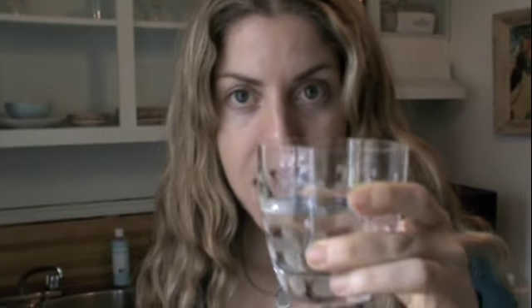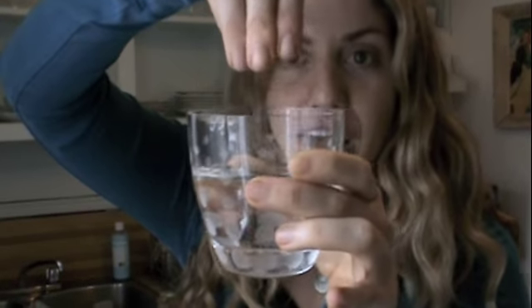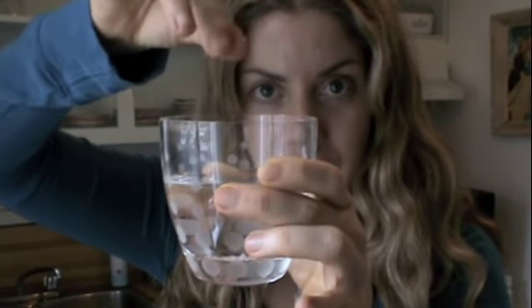The one thing you want to make sure not to do is swallow this stuff. So I'm going to demonstrate how to do it. The first thing you want to do before you put the oil in your mouth is get your salt water ready. Get a glass of spring water and fill it up. Then take a pinch of Celtic sea salt or Himalayan salt — not table salt, not iodized salt — put it in the water. It's going to go to the bottom and start to dissolve. Then set that aside.